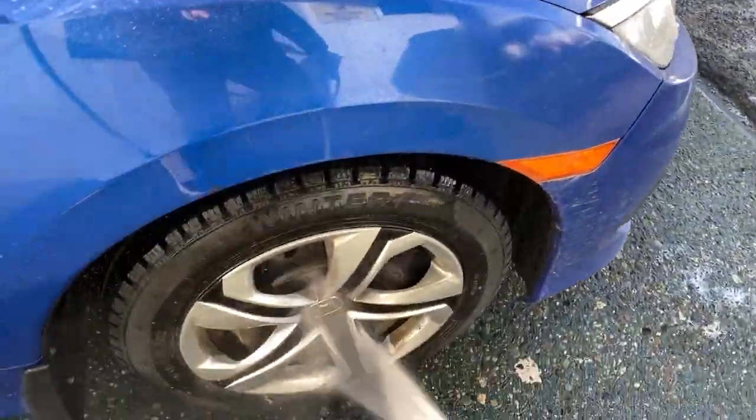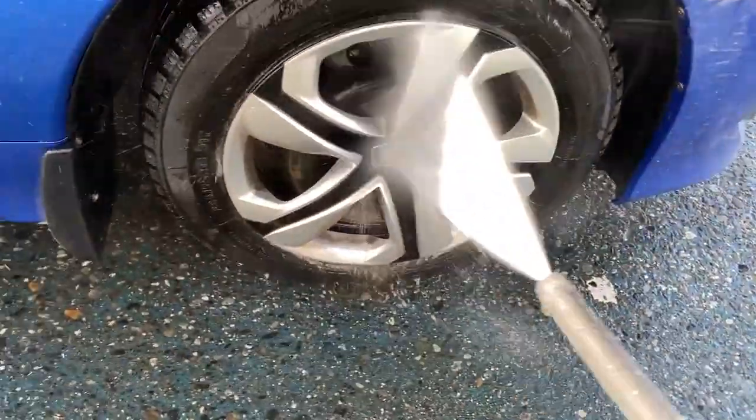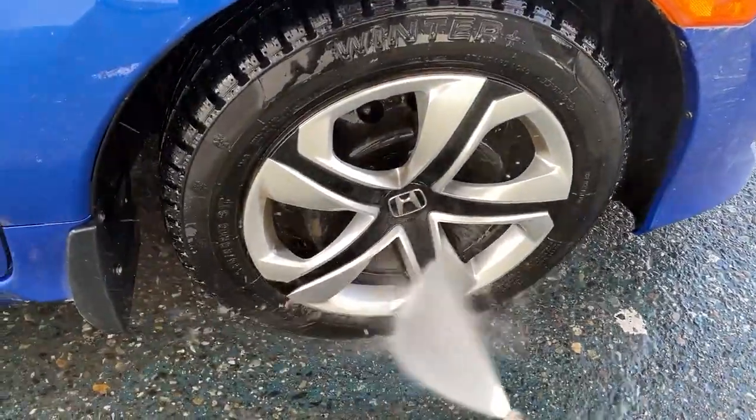Hello, my name is Brayden Boyd, and you're tuning in to the How-To Video Podcast. Today, I will be teaching you how to wash your car.